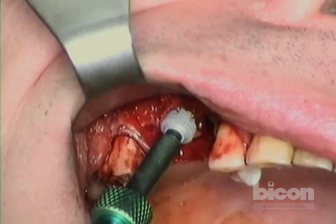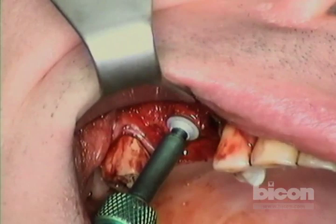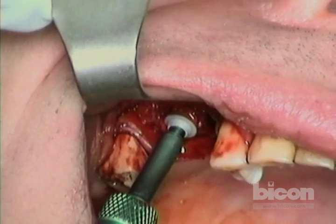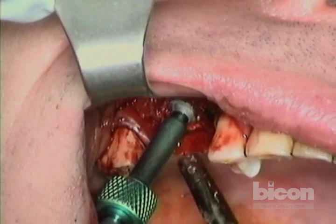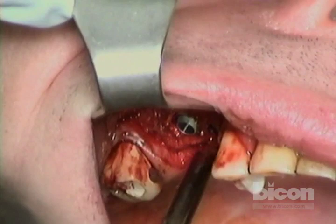We're placing our second implant — using a slight twisting motion to escape the edges of the rectangle, then tapping it the rest of the way in. Arthur confirms he can feel it in his nose.